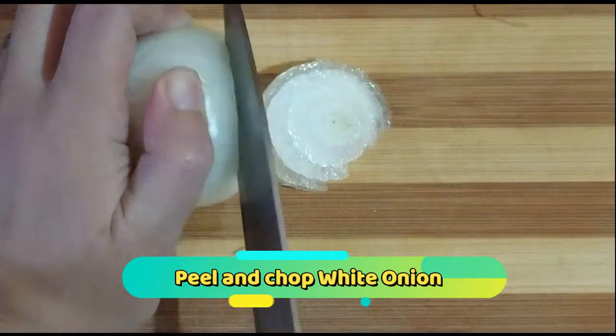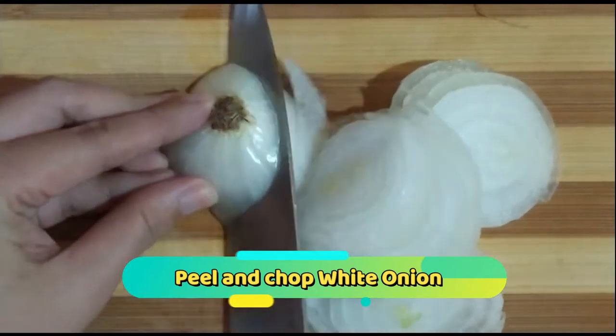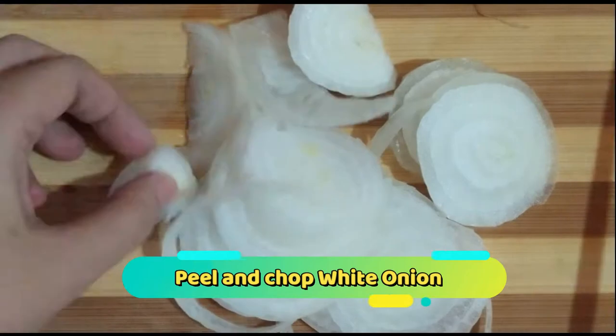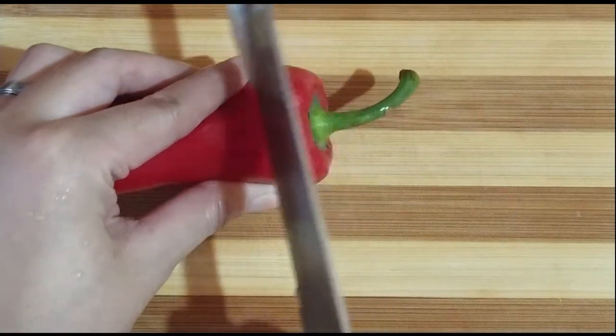Pag nabalatan na natin yung sibuyas, pwede na po natin itong i-chop. We also need red bell pepper for added color and aroma.